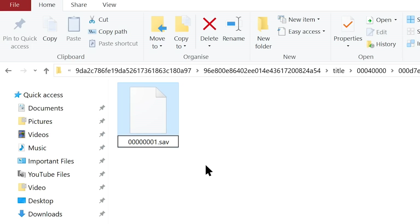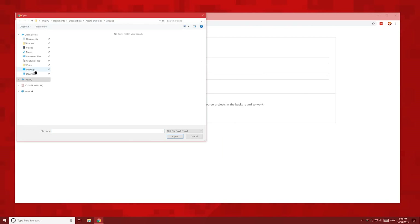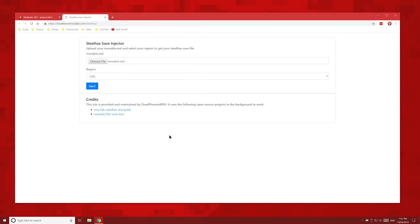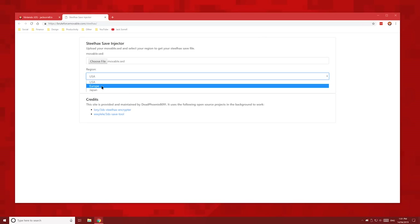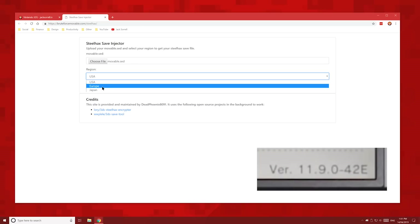Here are some other error messages which I couldn't reproduce, but here are the fixes. If Subwars says that corrupt save data has been deleted, then you've either chosen the wrong region when making your save file, or somehow used someone else's movable.sed file. Make sure to use the region on your 3DS's firmware version: E for Europe, U for USA, and J for Japan.